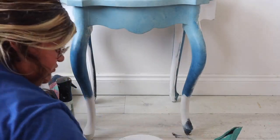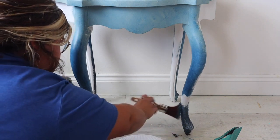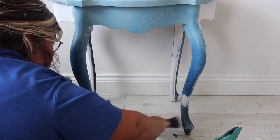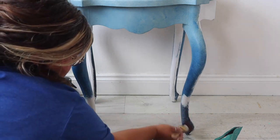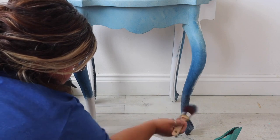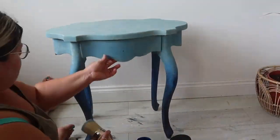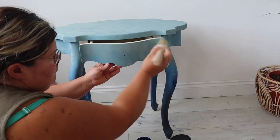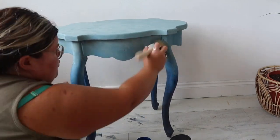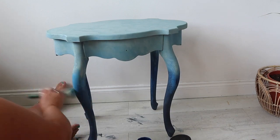The deepest blue is a navy and I'm starting at the very bottom of the leg, working my way up to Bunker Hill Blue, stippling the colours together where the two meet. It's not going to be a perfect blend — it's mottled, looking to replicate the look of water. For the second coat I repeated pretty much the same steps as the first, which gives full coverage of all those blues.